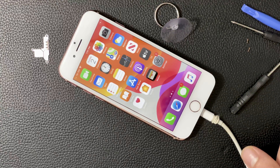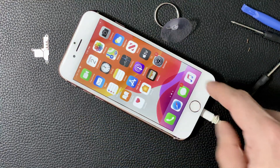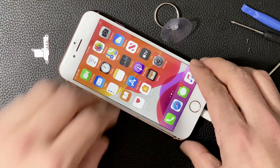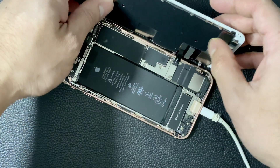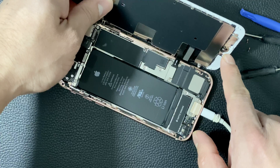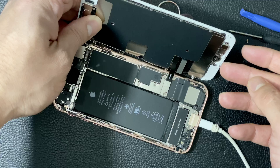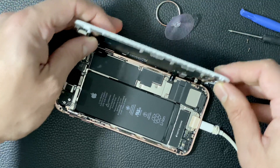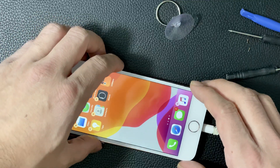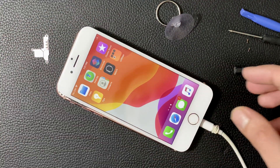Hopefully this helps you guys if you're having this issue. The other thing to troubleshoot, if that's not the problem, is the home button — which is straightforward. If you take the home button out and unplug the ribbons there, there are some videos on YouTube on my channel and other channels where you can see how to do that. Hopefully this video helped — make sure to hit that like and subscribe button. Thanks for watching, guys.